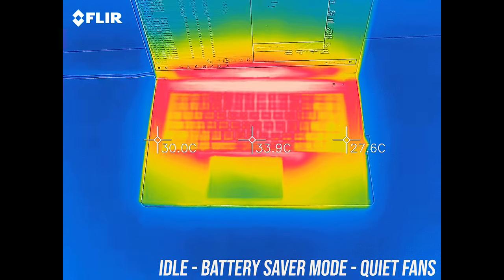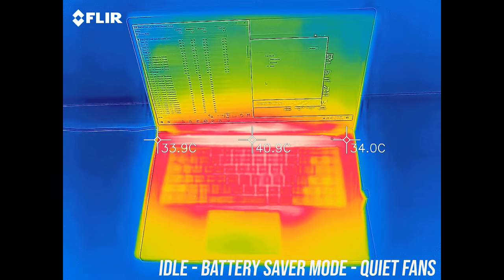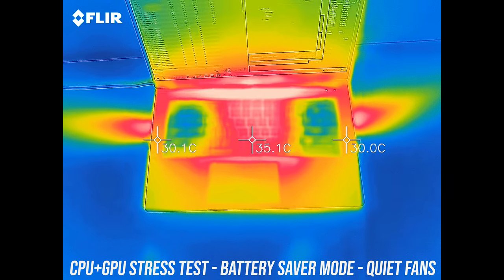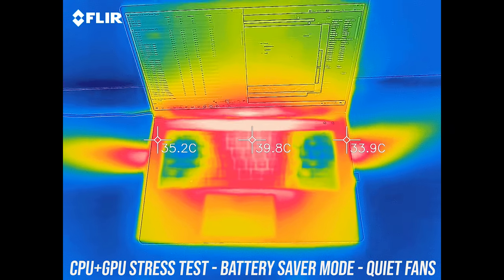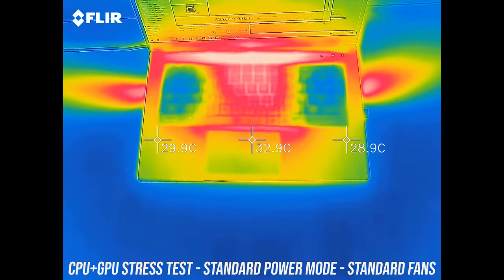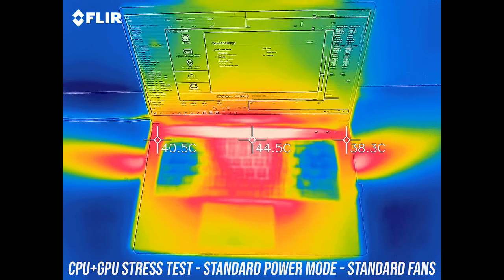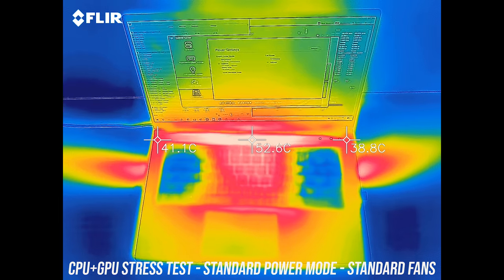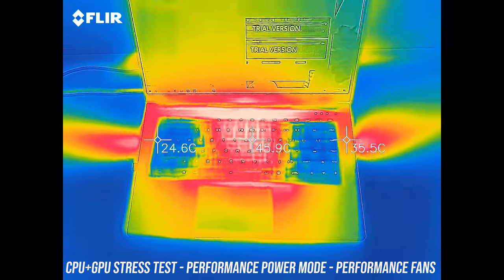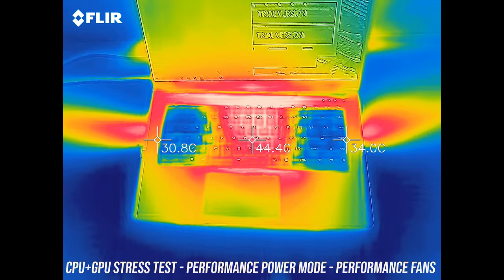As for external temperatures where you'll actually put your hands: at idle it was in the mid 30s in the center, no issues there. With stress tests in battery saver mode it only gets a few degrees warmer. Balanced mode gets the center into the mid 40s and up to 50 right at the back in the middle, though you don't really need to touch there. With performance mode enabled it's actually a little cooler while also performing better as the fan speed increases.